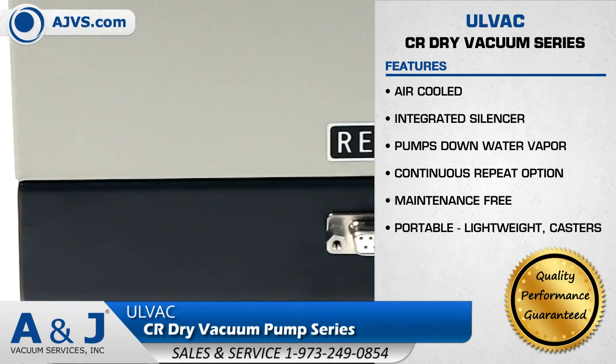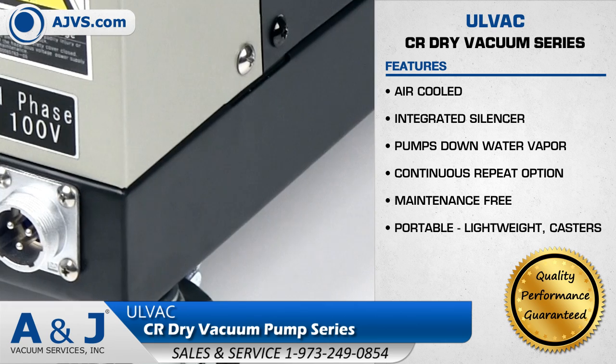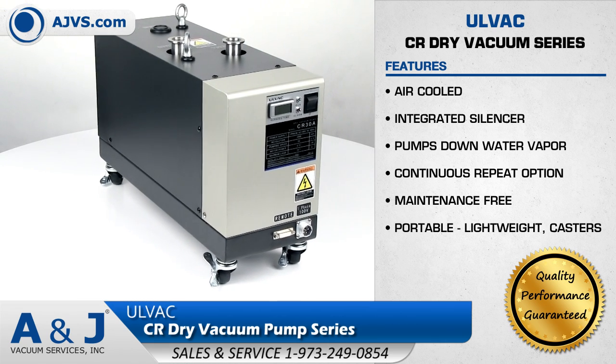It is maintenance-free and long-term continuous operation is possible, as there are no sliding parts. The Olvac CR is a lightweight and compact system, and the addition of casters makes it truly portable.